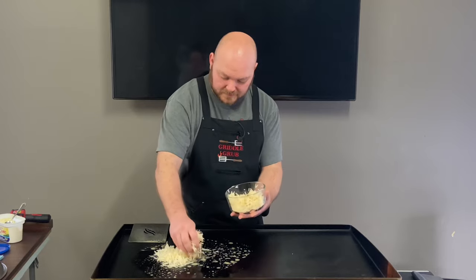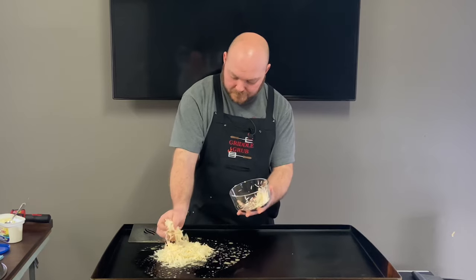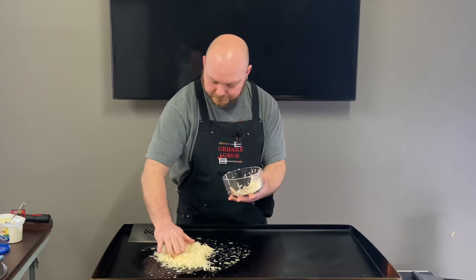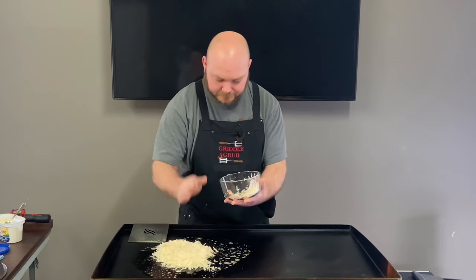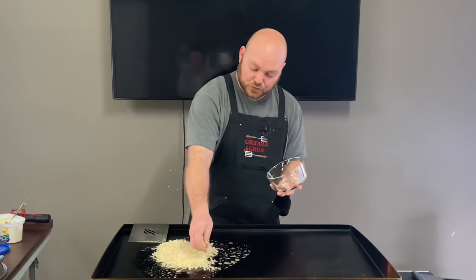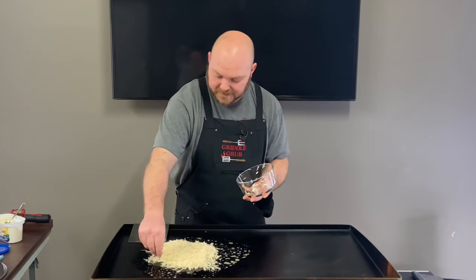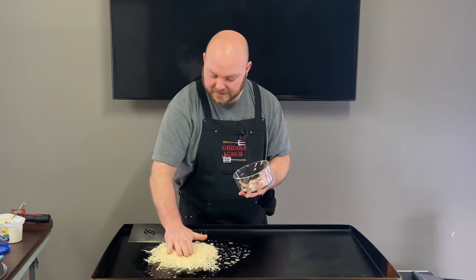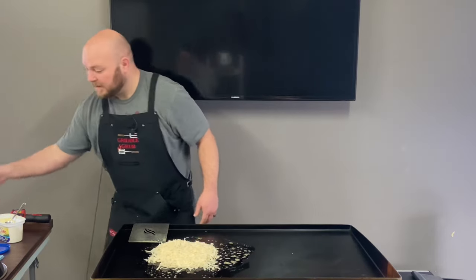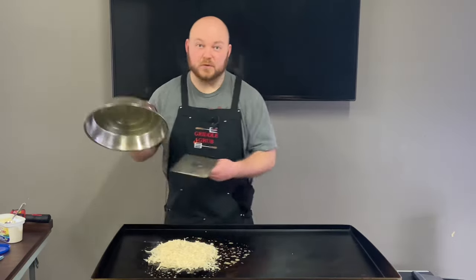I'm going to get a nice pile of it. That was about two cups worth that one potato made. I'm just kind of spreading it out — I don't want it real thick because I want to get a nice cook all the way through it. And now the most important part: cover it up and don't touch it.